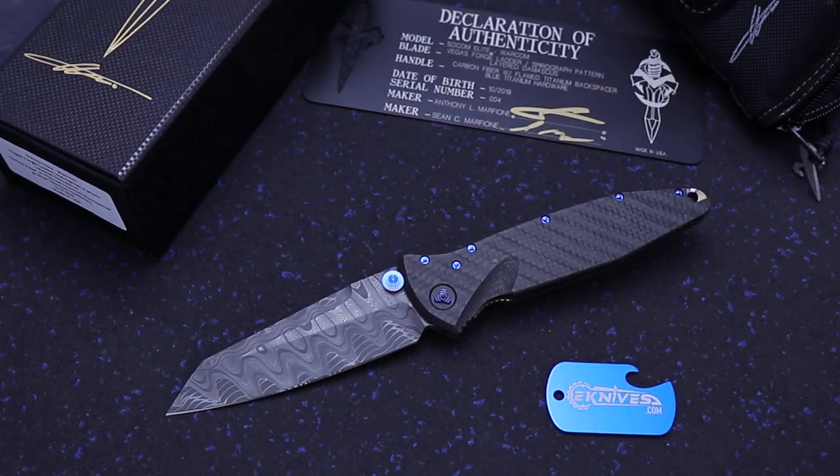Marfion Custom SOCOM Elite, WARCOM, and Spirograph Ladder Damascus. Clayton at eKnives.com — you can email me, call me, or text me at 423-525-9477. Everything ships free. Thanks guys.